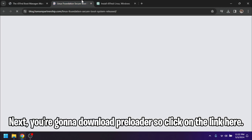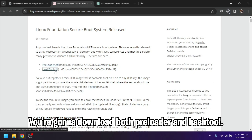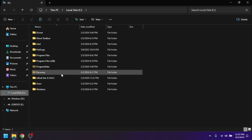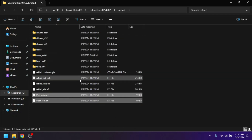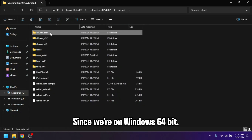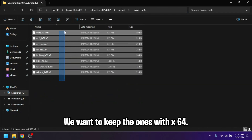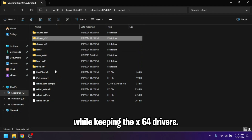Next, download the preloader — click on the link and download both PreLoader and HashTool. Once downloaded, move them into the rEFInd folder that we extracted, so copy those and paste them into the rEFInd folder. Then in the drivers folder, since we're on Windows 64-bit, delete the ones that say a32 and a64 — keep only the ones with x64. Delete both of those while keeping the x64 drivers.